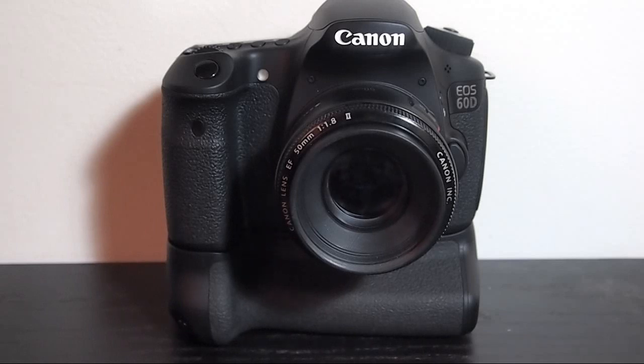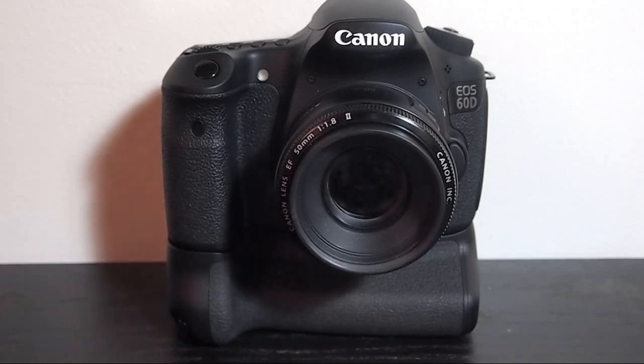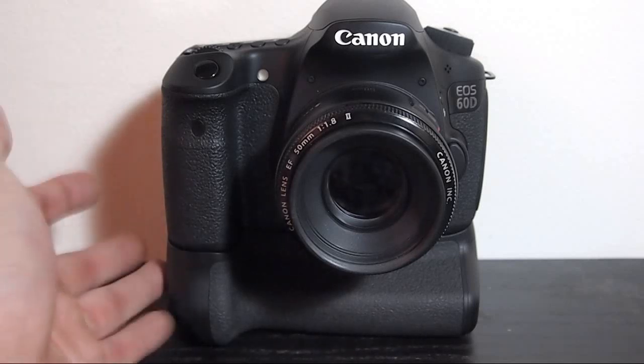I had the 500D version of the Zycos grip for almost two years with no problems. But the 60D version isn't as good, to me. Plus, the 60D version of the Zycos grip was a lot more expensive than the 500D — it was 50 bucks more. So that's justifying my reasons to buy this.